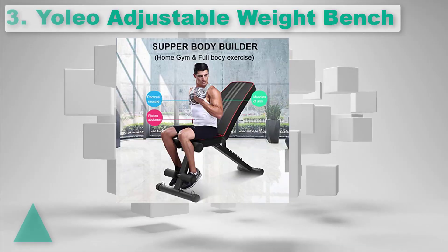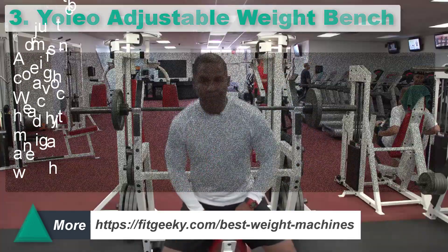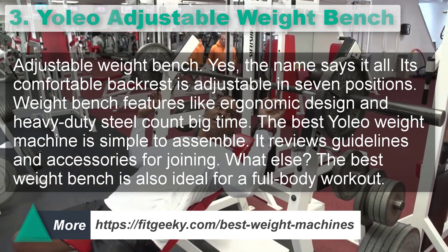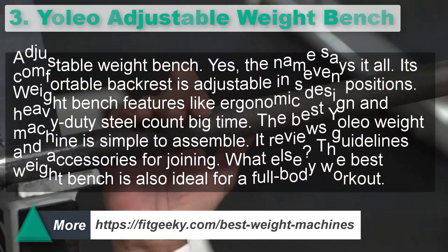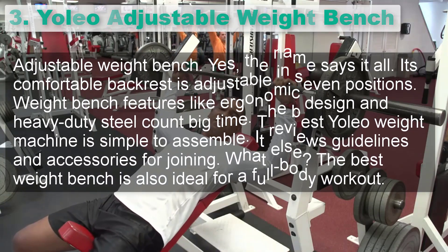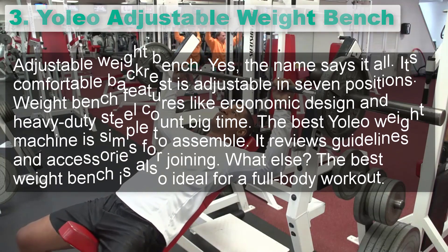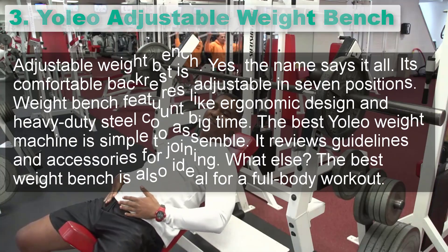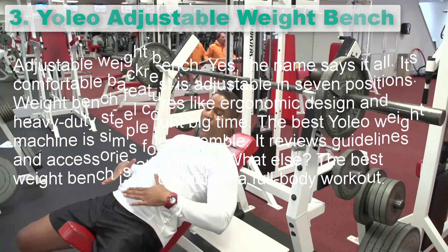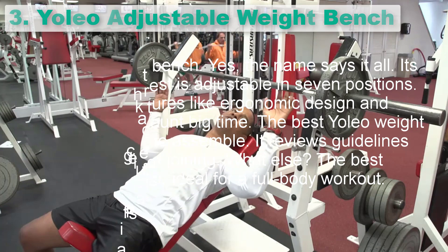Number 3: Yoliyah Adjustable Weight Bench. Its comfortable backrest is adjustable in seven positions. Weight bench features like ergonomic design and heavy-duty steel count big time. The best Yoliyah weight machine is simple to assemble — it includes review guidelines and accessories for joining. The best weight bench is also ideal for a full body workout.